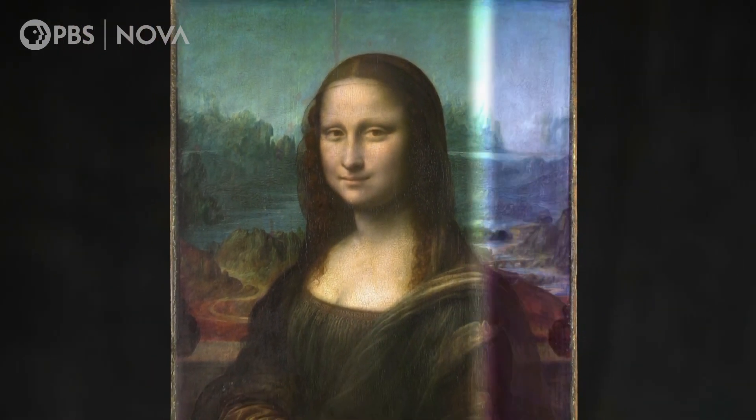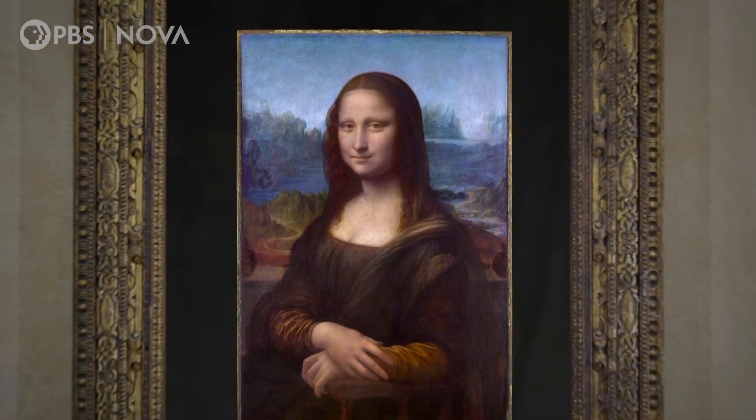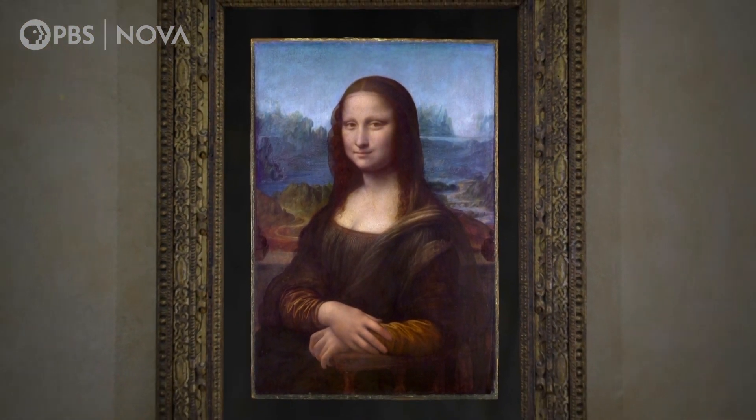Kott's restoration has brought Lisa back to life, at least digitally, closer to the state that Leonardo saw her.